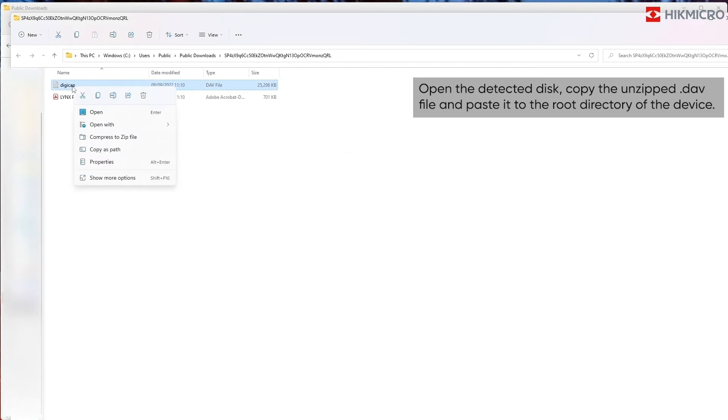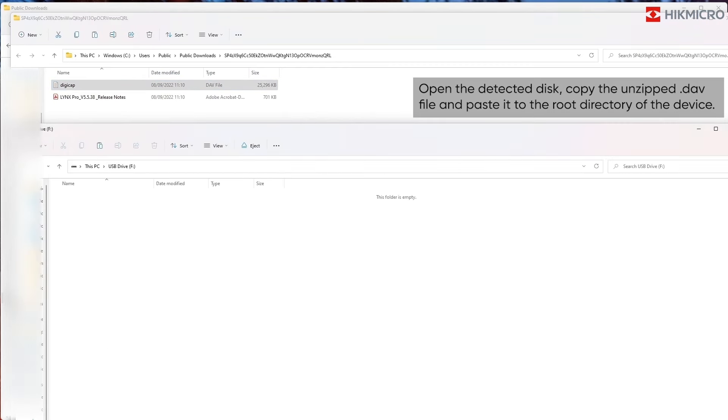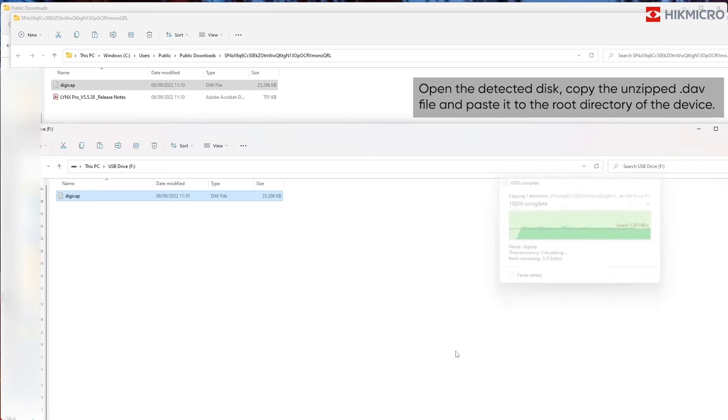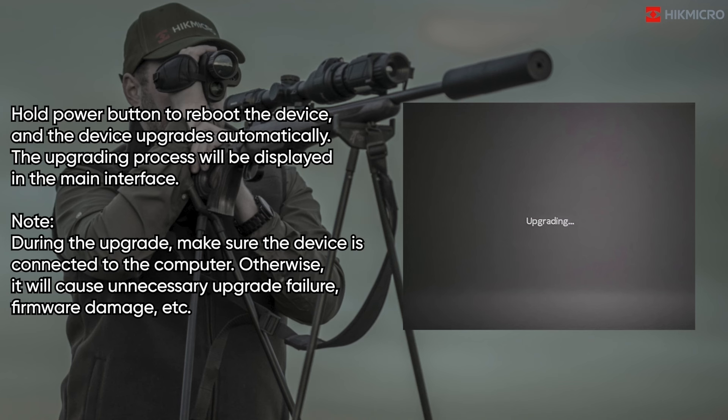Open the detected disk, copy the unzipped .dav file and paste it to the root directory of the device. Hold the power button to reboot the device and the device upgrades automatically.